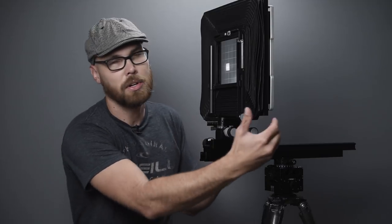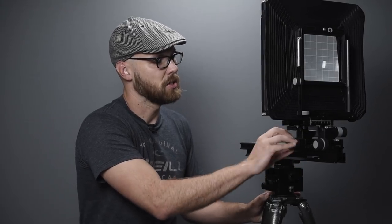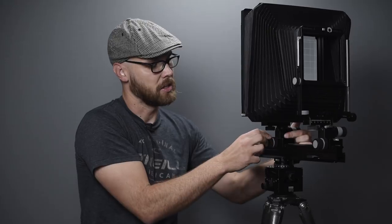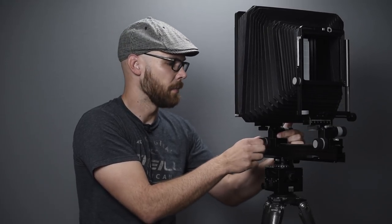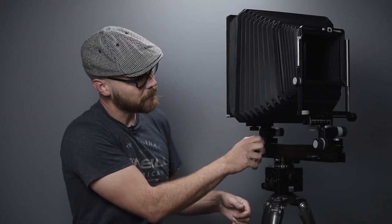Now I pull the rear standard back into shooting position using the focus knobs — I loosen the lock and focus it back. I have the long bellows on this camera because I really like to use a 600mm lens and would be pushing it with the standard bellows, so the more generous bellows is quite nice.